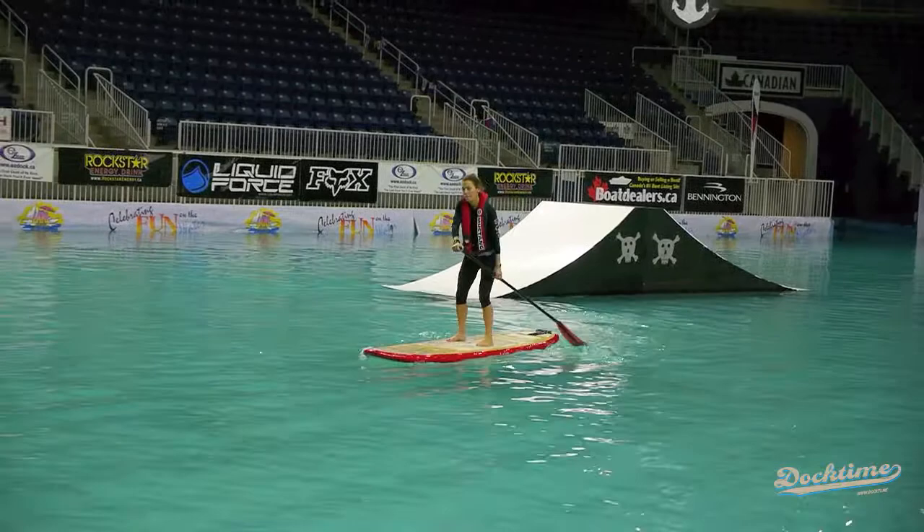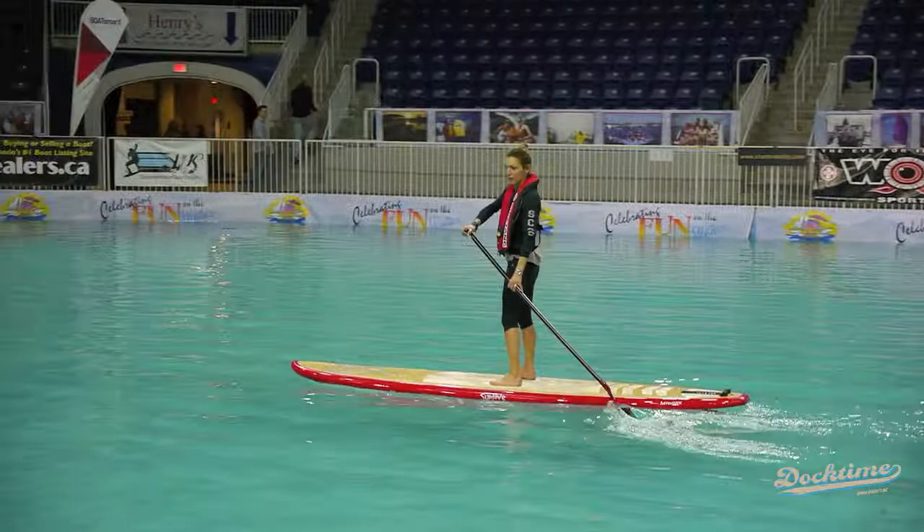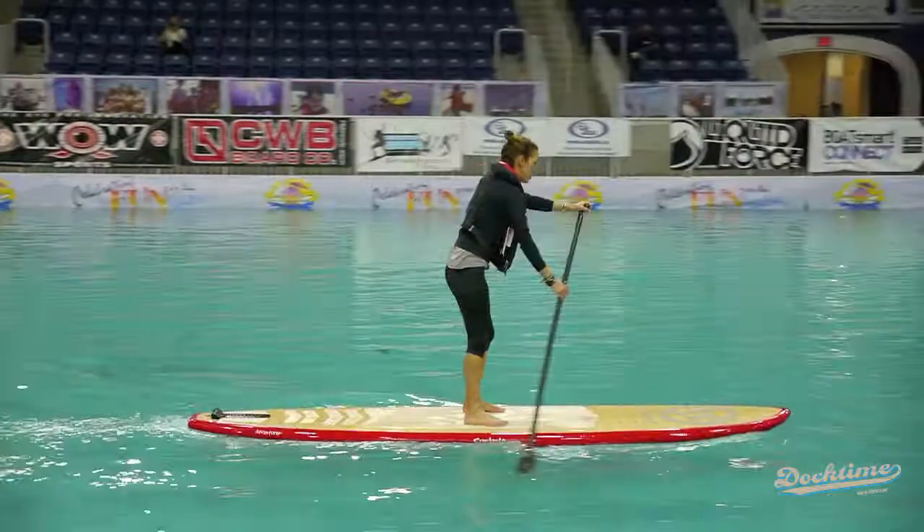If you fall off the board, you're going to get wet. You can put the blade in the water — on one side or both sides. You can go in one direction. It's so easy to turn.